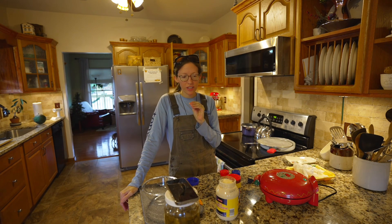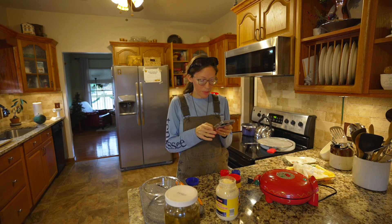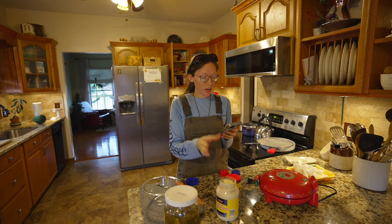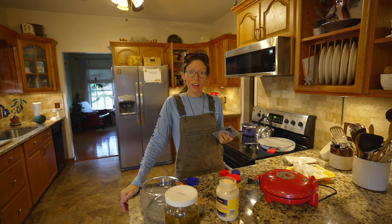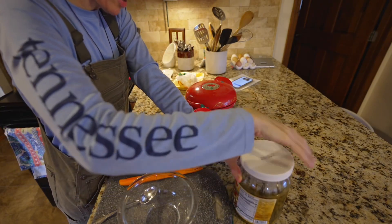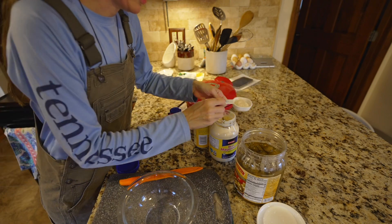I was kind of wanting to replicate that so I found some copycat recipes online. One of them called for sour cream, which I don't have, and this one just calls for mayo and a couple other ingredients — a lot of herbs and spices. I'm gonna go easy on the jalapeños because we don't like super spicy stuff, and I don't know how many servings this makes.